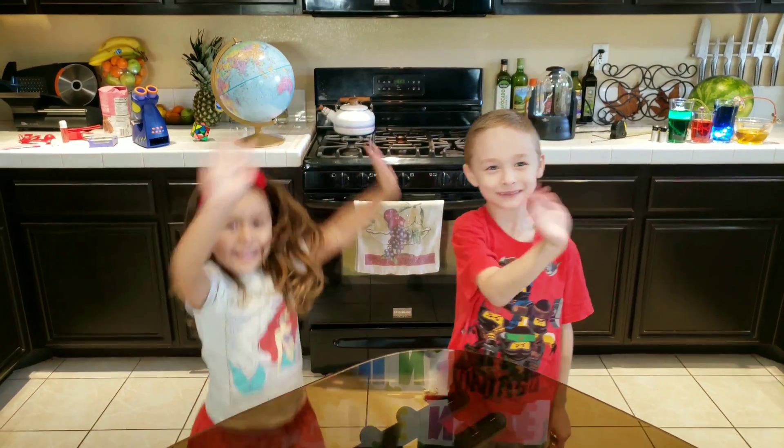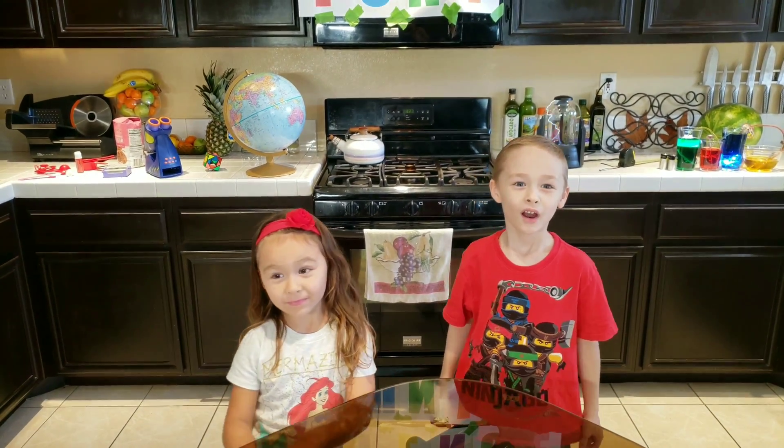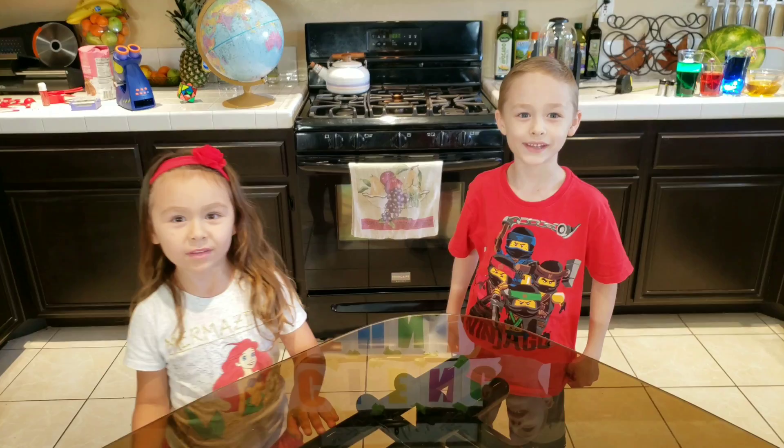Hi! Today we're going to make a cardboard volcano. Yeah!